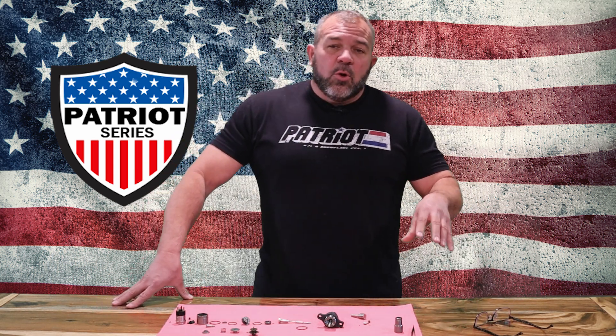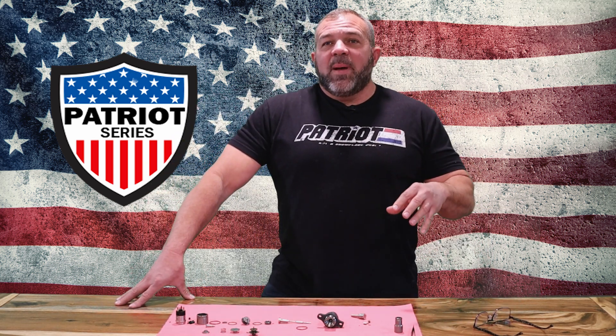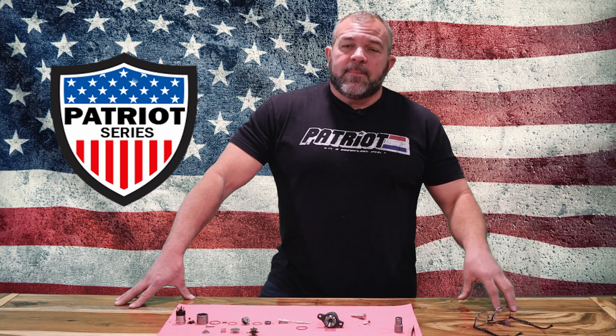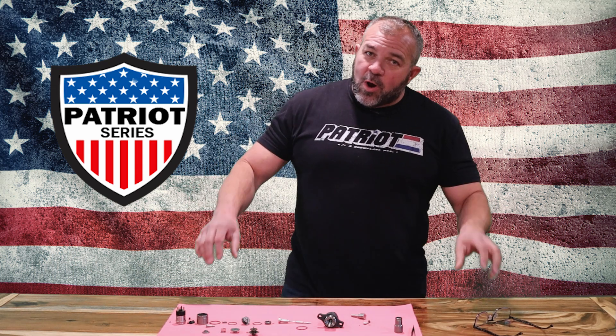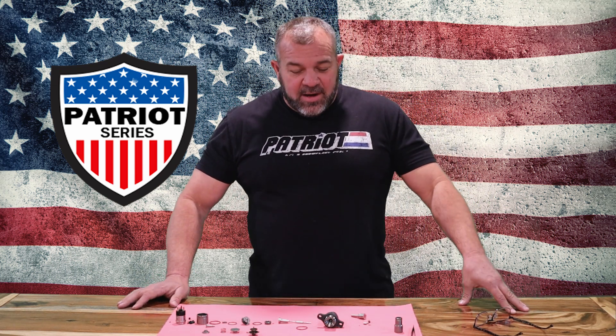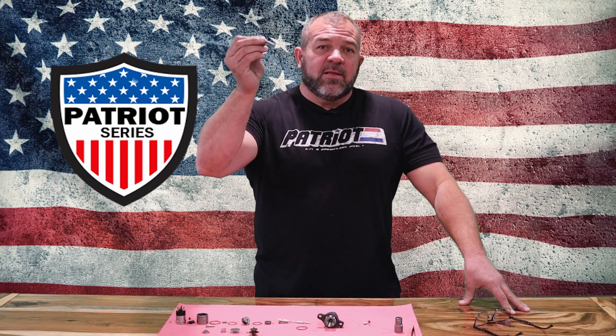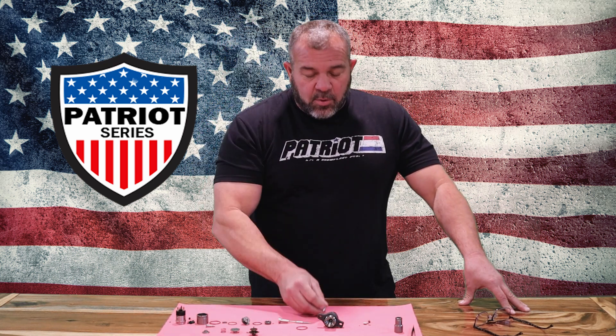I'm going to explain what our Patriot stuff is different compared to some of the other stuff on the market. For years I've made fun of 'wash and wear' technology — basically meaning they'll take the nozzle, buy something from China or Italy that's just a piece of garbage, and throw it on a body.